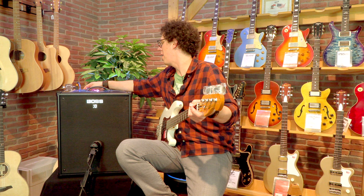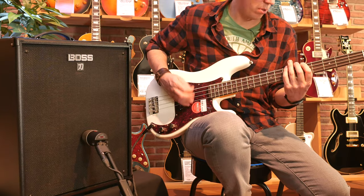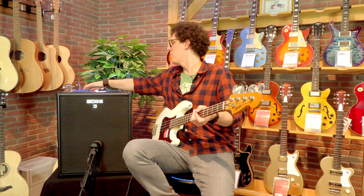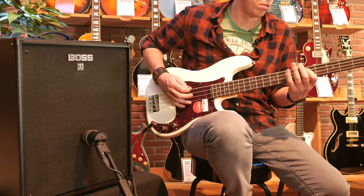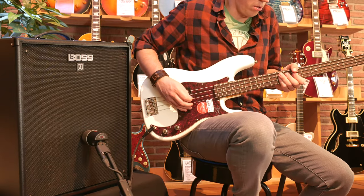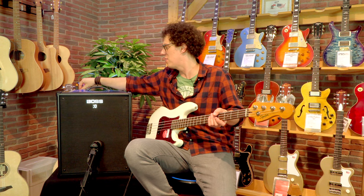That was with the green drive on. Let's try the red drive. That's the red drive. Let's try it with the yellow drive. The yellow drive seems to be thinner — I've only got a little touch of crunch on there, only like a quarter. If I crank it up it's going to be far too much.